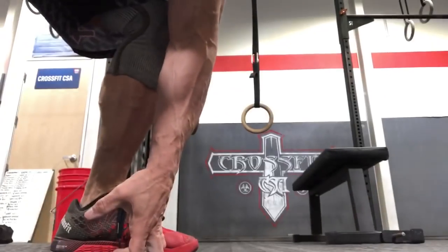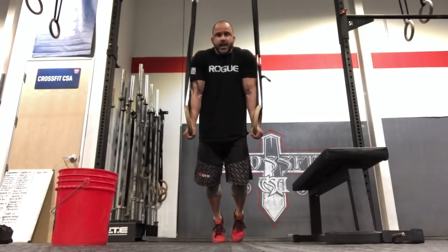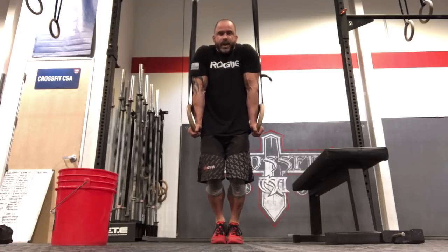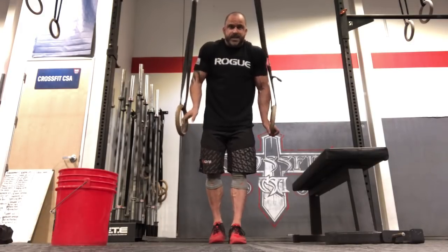Number two: get in a set of rings. We want to hit the lower fibers of the trapezius. Just let yourself hang down fully extended — let your body weight take you there — letting the shoulders elevate as high as they can while trying to flare your lats out and pull the shoulder blades into protraction. Hang out like this again for two minutes. That's number two.